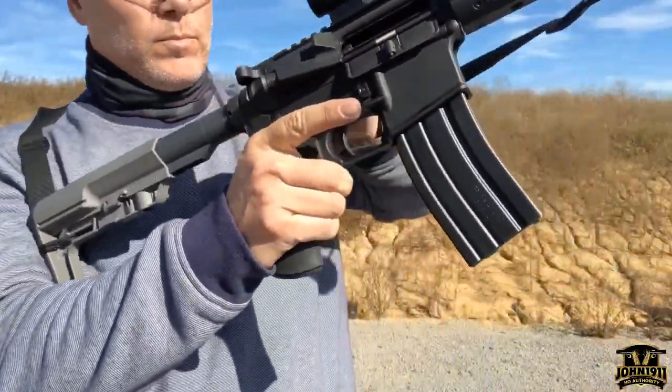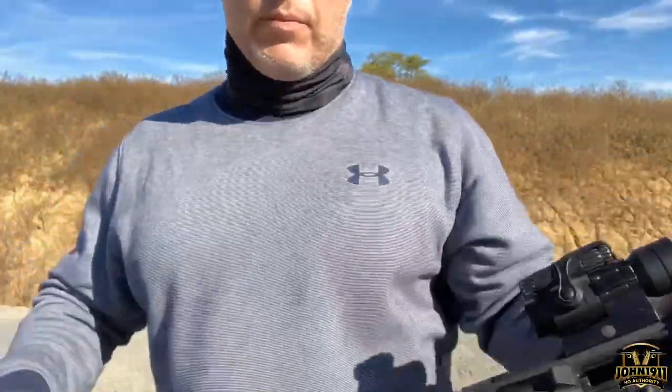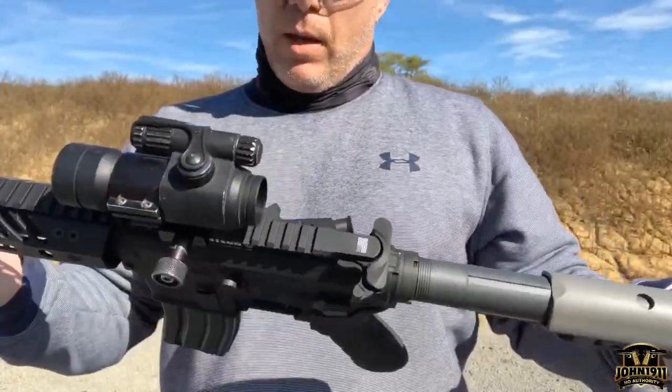GemTac Integra integrally suppressed upper. Seems pretty cool.